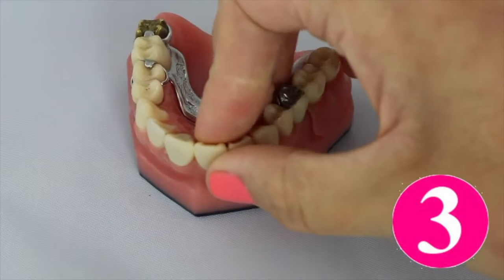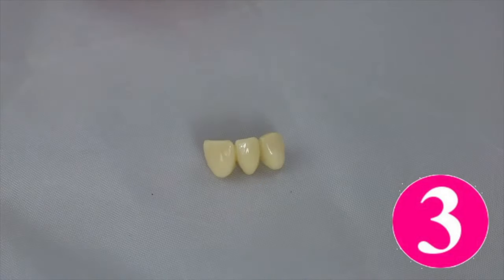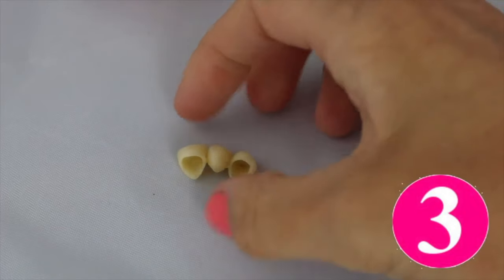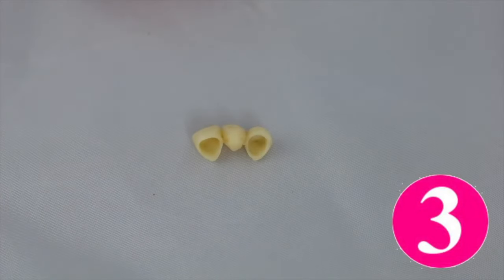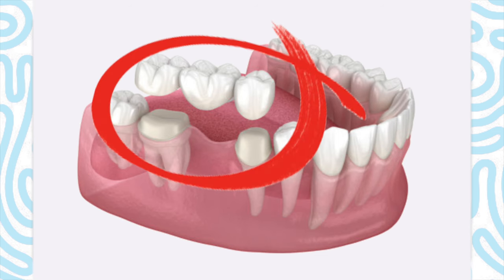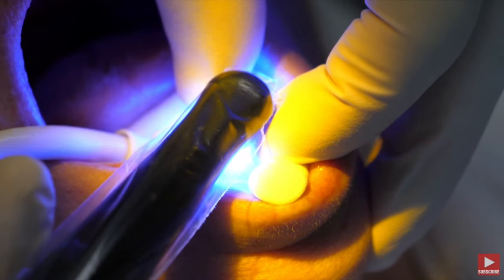Option three: get a bridge. This used to be the best option to replace a missing tooth before implants came along, but now it's not always the best option because you have to crown both adjacent teeth to the missing tooth. So if something goes wrong in the future with one of those two teeth holding the middle tooth in the bridge, you now lose the whole bridge — all three crowns. Plus, if the two teeth are healthy, you are putting crowns on healthy teeth that otherwise didn't need to be disturbed with the drilling and the crowns. And again, you can lose bone in that area over time.